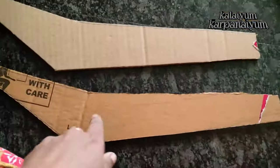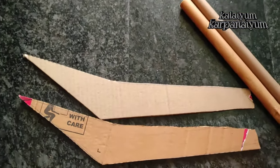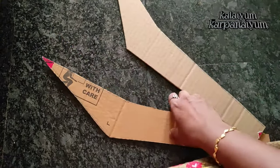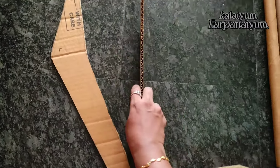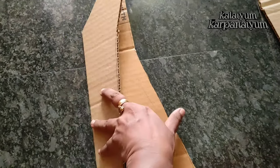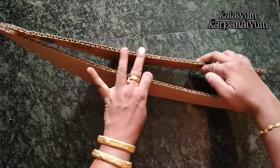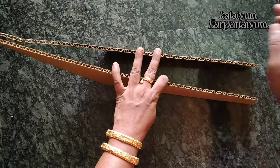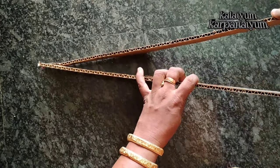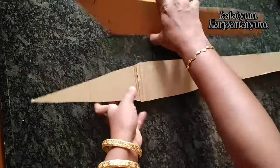I'm going to show you how to do the cardboard on one side. I'll show you how to do this.